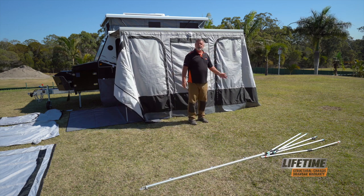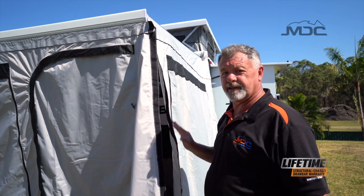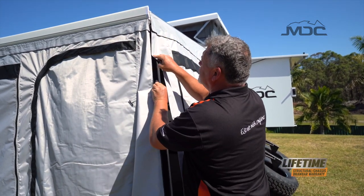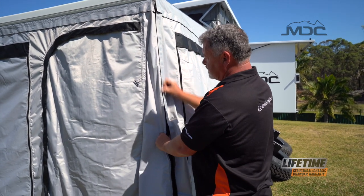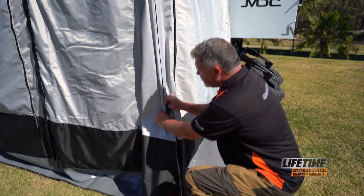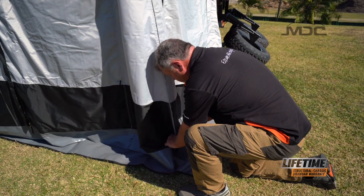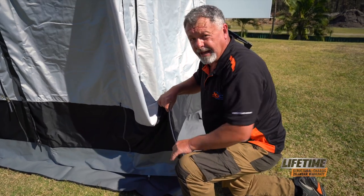Now we'll start enclosing the corners so everything comes up square and finish off the front. Because this wall comes out at a slight angle, I'm going to join the corners and Velcro up before I peg the walls down — it's just a little bit easier to get the Velcro lined up neatly. I can also rest the back of the Velcro against the pole, which gives me something to press down on and make sure the Velcro joins securely. All the way down to the bottom and that is neat as a pin.